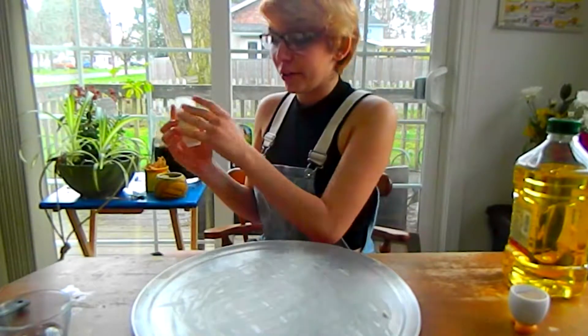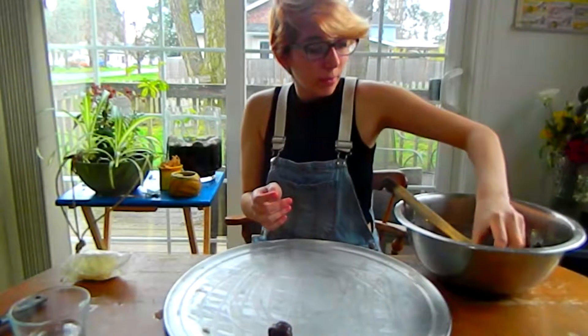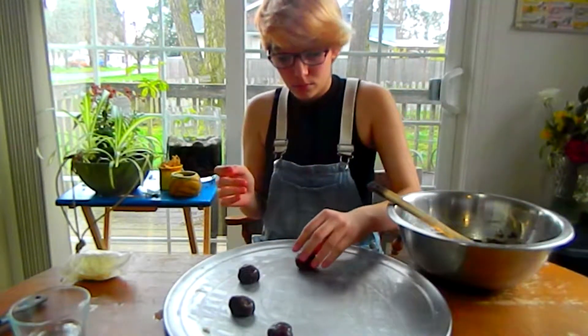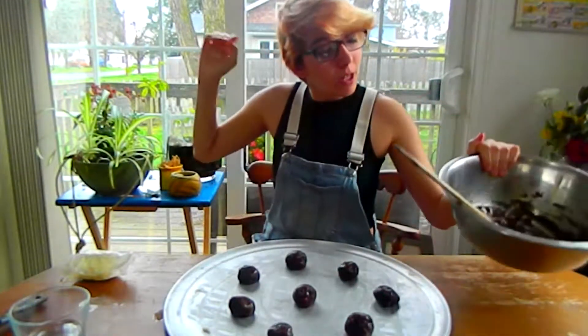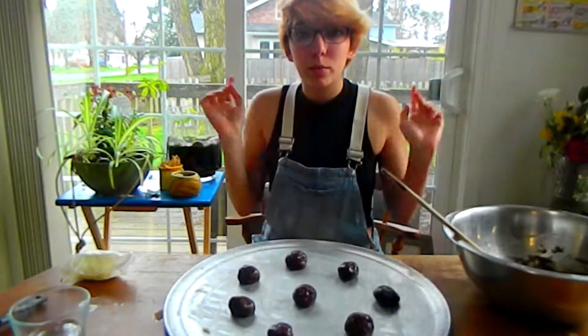Alright, I think that's buttered enough. We're going to take little balls about this big and stick them around there. I have quite a bit of extra dough, so I think I'm going to save it for tomorrow because I'm going to be having some friends over to watch some movies and I think these would make a really good snack.